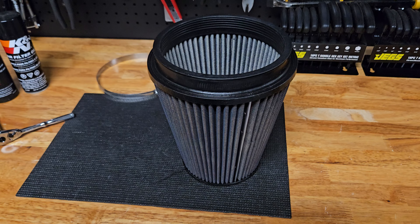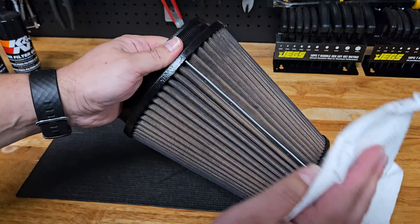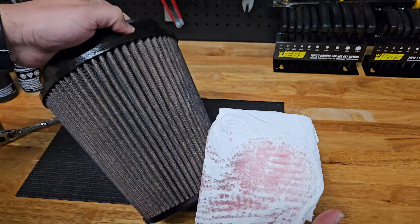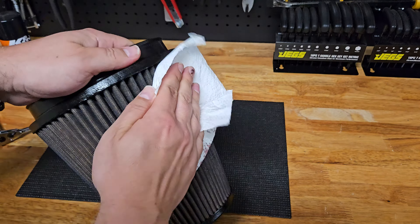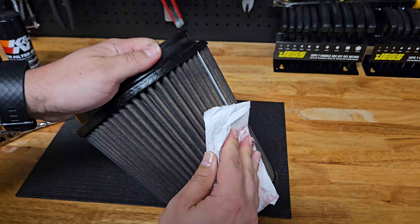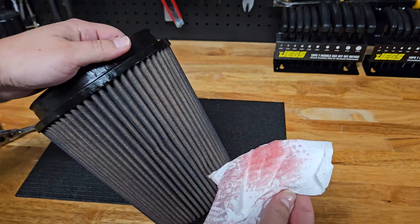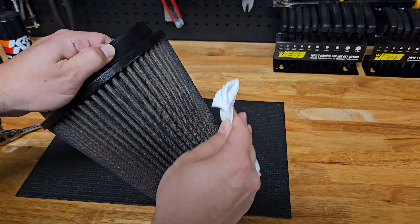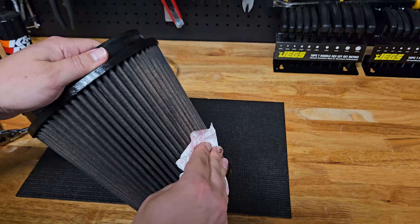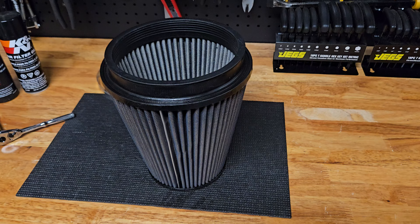If you've ever seen a greasy pizza and you take a napkin to it, I'm going to do the same thing here — even though it's dried, I'm going to go over the pleats and pat off any excess. What's dried in the pleats is what we need, but we don't need all this extra on there. This is why some people opt not to re-oil — it's a delicate balance. I'm not wiping it off, just patting anything with residual sitting on top. You saw how little I used in the process. This can quickly get out of hand if you keep spraying over and over. We need just enough to do the job. Let's go put it back on the car.